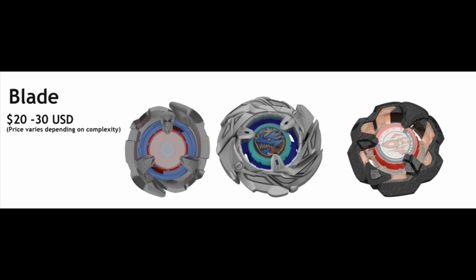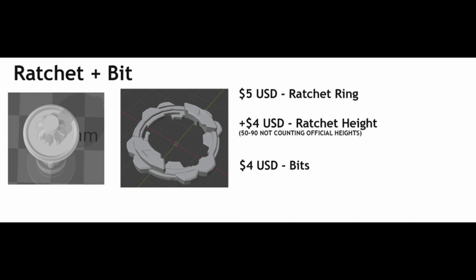Let's get on to the ratchet and the bit, which I will have a lot of explaining to do. I'm doing $5 USD for the ratchet ring, plus $4 for a custom height. The available heights are: 50, 55, 65, 75, 85, and 90 — no 60, 70, or 80. And $4 for a bit.